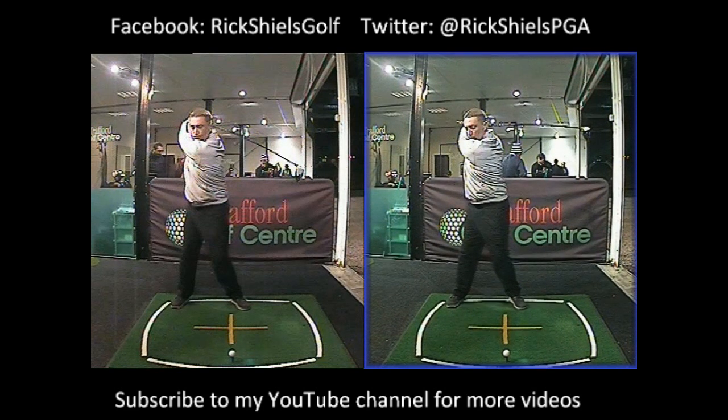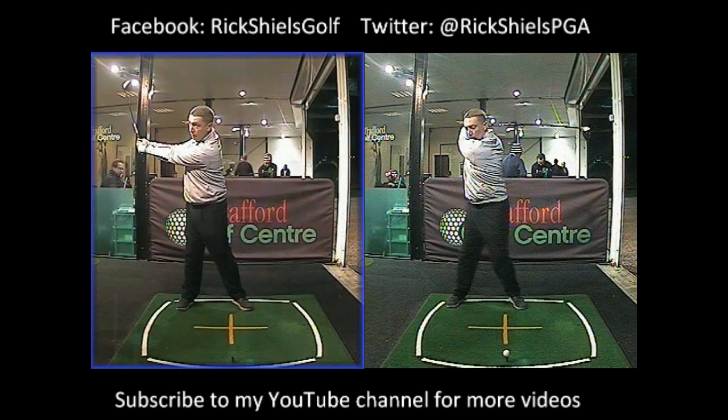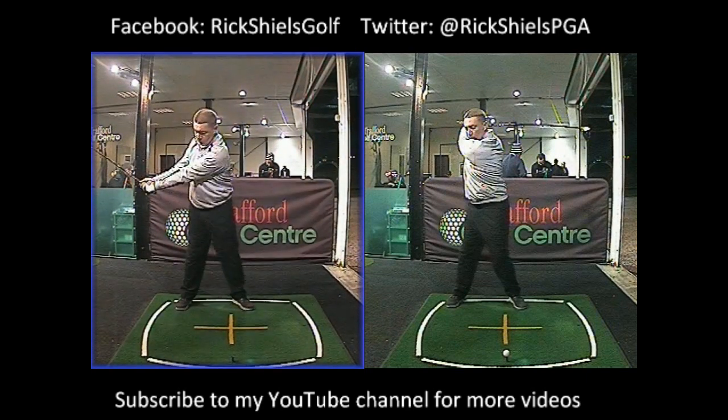To get into that position, we actually had to feel like we were unhinging our wrists completely. It wasn't the fact that we were trying to swing shorter — it was the fact that we were trying to unhinge our wrists. You can see here, by unhinging the wrists, the angle we get. Ian normally at this position would get to about 106 degrees. We want to try and get to about 90. You can see that different angle there.